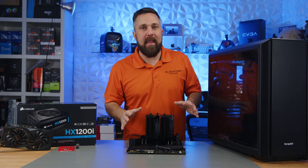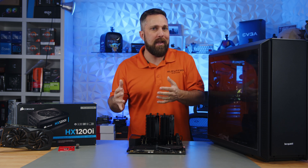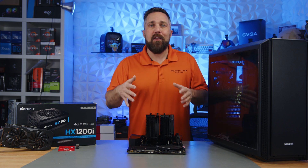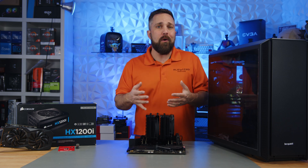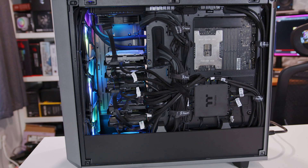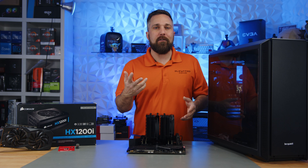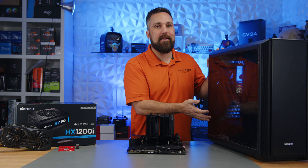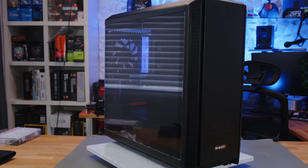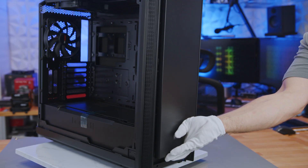That leaves one of the hardest choices: the enclosure. I want a desktop solution since I don't have a server rack. For an application server or hypervisor, any case that holds your components works. For a storage server, ensure it has room for your drives. For standard ATX there are tons of great options, even for my extended ATX board. The Fractal Meshify 2 I took this all out of has been awesome, but I had three main criteria: hold six drives, be no bigger than a mid-tower, and be silence-focused. Be Quiet sent me their Silent Base 802 and it meets all of those.